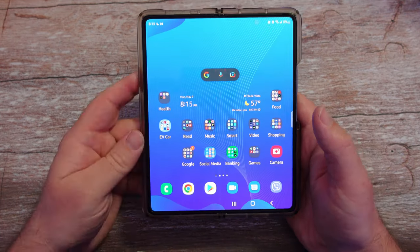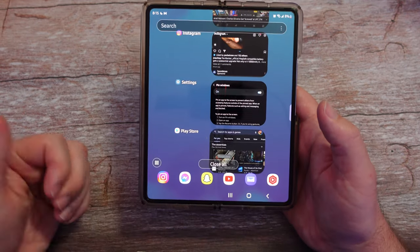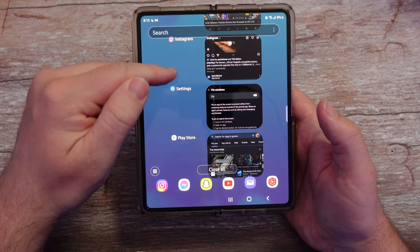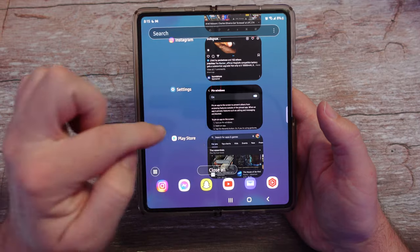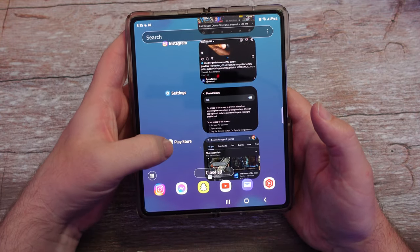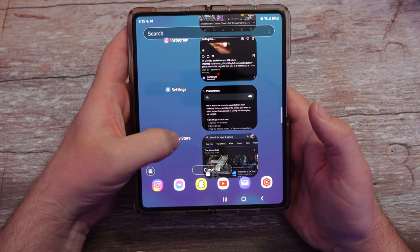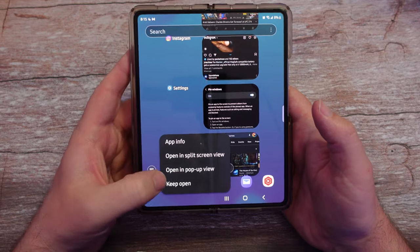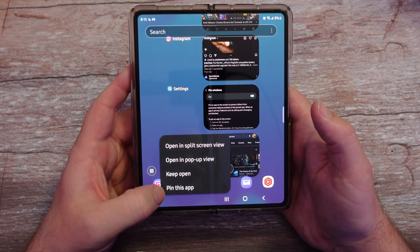So I'll show you what I mean. Hit the home button, go into your recent apps. What you're going to do is press and hold on the icon at the top of the app card — not the window itself, but right there on the icon. For instance, I'll do the Play Store. Maybe I only want them to go into the Play Store, so I'm going to press and hold that.